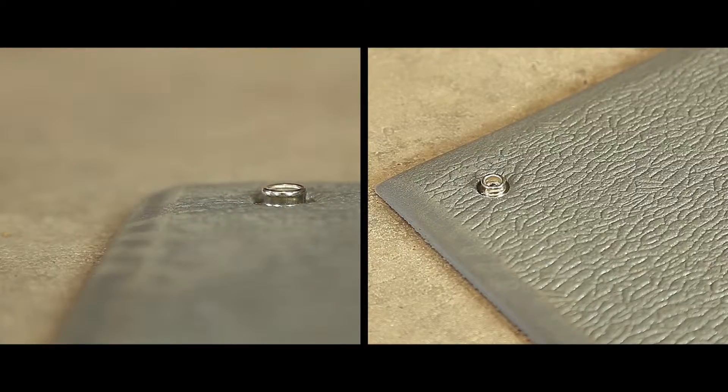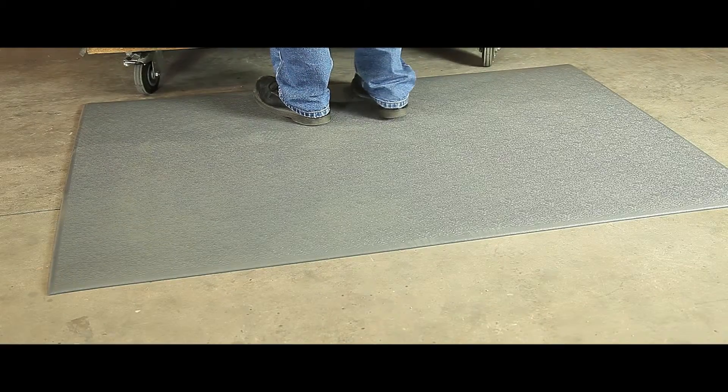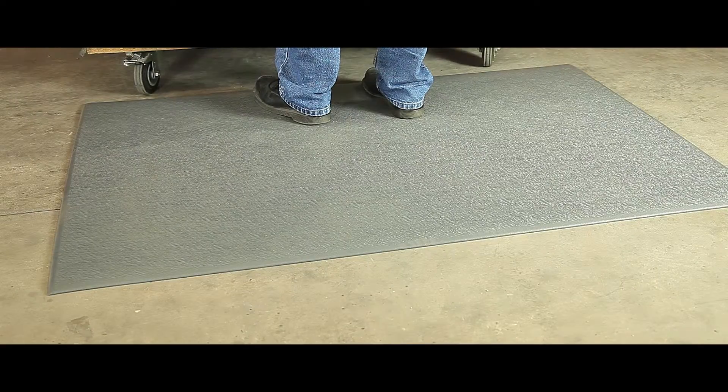It comes complete with an earth plug to ensure maximum performance when used in conjunction with grounding wire to prevent static build up. Roll mats and per linear meter alternatives are also offered.